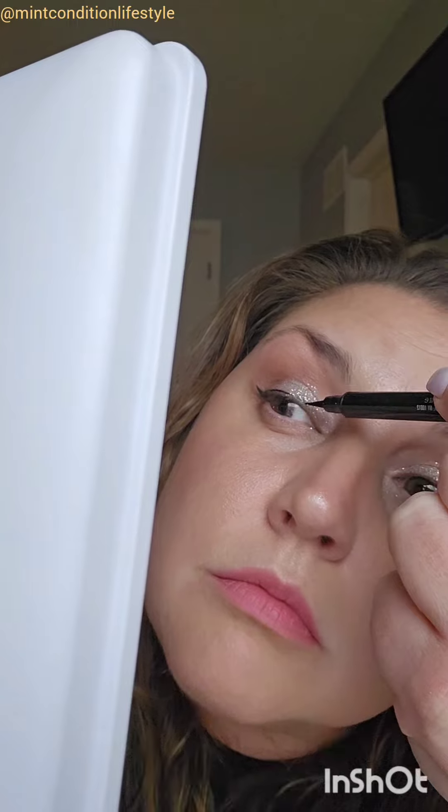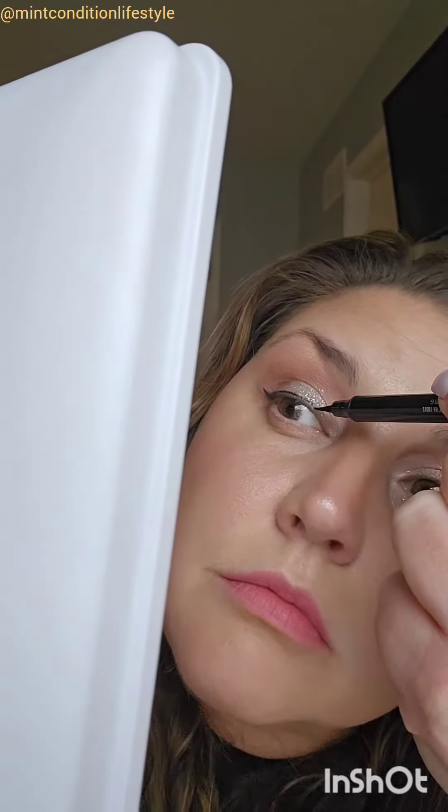Here is my glam eyeshadow look. I want to get into this winged liner a little bit more with you. I'm using a felt tip liner. I start on the outside corner with the tip, making that little V.